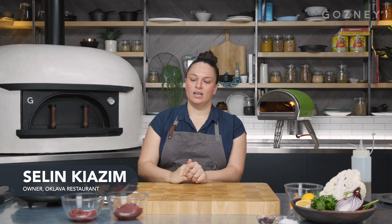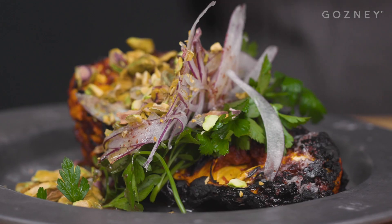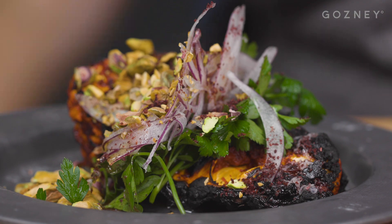Hi, I'm Selin Kiazim. I have a restaurant in London called Oklova, where I cook a modern interpretation of Turkish food. Today I'm going to be cooking my chilli roast cauliflower with a red onion and parsley salad and sumac dressing.